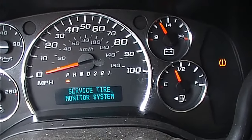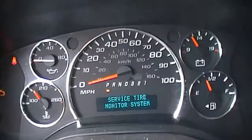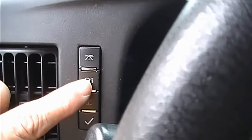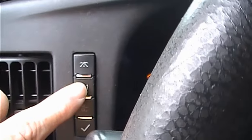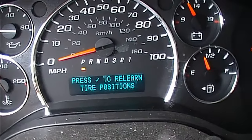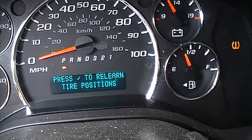That light doesn't go off until you reset the system. The way we do that is over here on the left-hand side — there is a system of buttons. We're going to go to the information button, second one down, and push it until we get to where it says 'press the check button to relearn tire positions.'